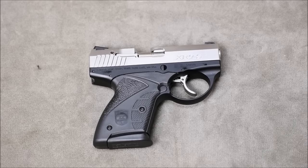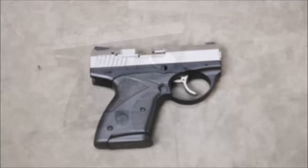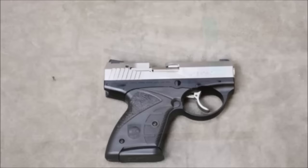Hey guys, it's Alex C with TFP TV and for today's field strip, we're going to be taking down a Boberg XR9S. Now these are kind of strange in that they're kind of a bullpup pistol. They're actually now being marketed as the Bond Arms Bullpup by Bond Arms, the company that's famous for making double-barrel pistols, aka Derringers.